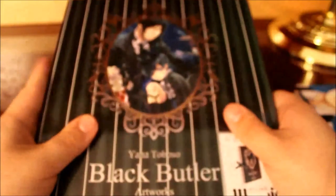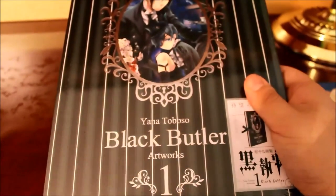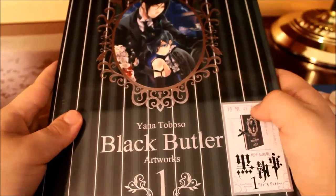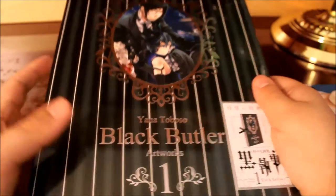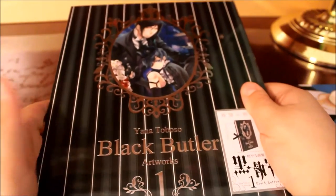So we have the second one — this is Black Butler. This is an art book by Yana Toboso. As I said, Yana Toboso is the mangaka for Black Butler. She has written and drew all the volumes for Black Butler, and she created an art book.